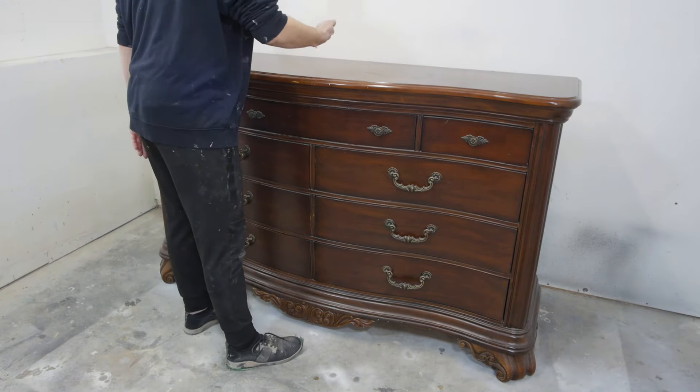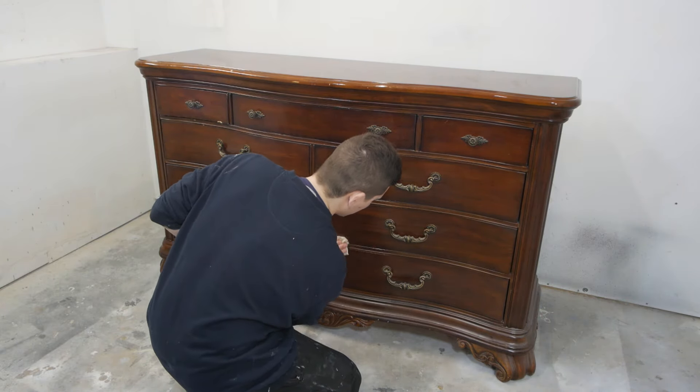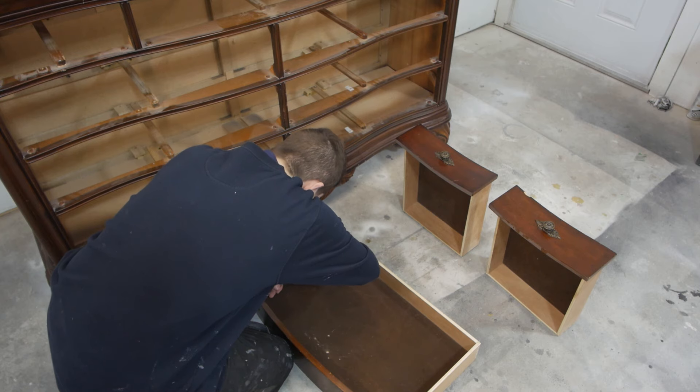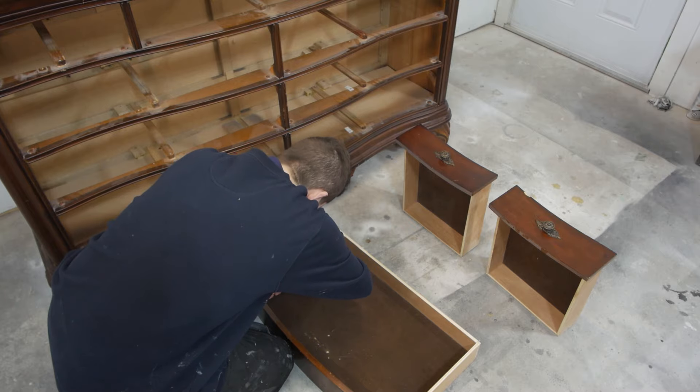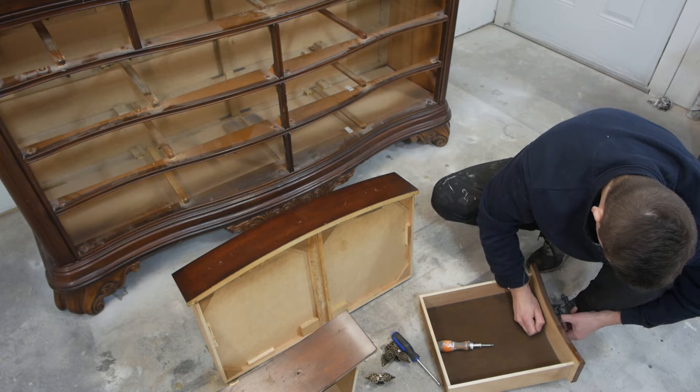First things first, it's always good to clean your project before you get started. I'm using a damp rag, warm water, and some soap. Then we can get started on removing the hardware — and don't forget to wipe where you remove the hardware because there can be some grease buildup under there.